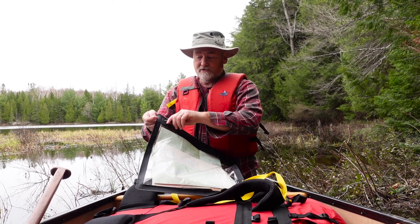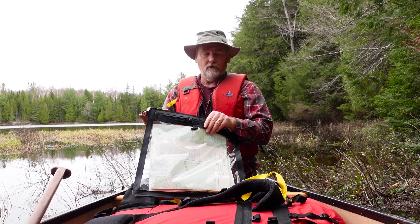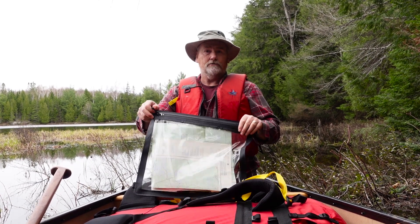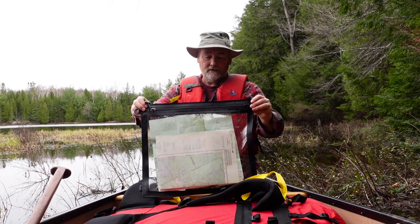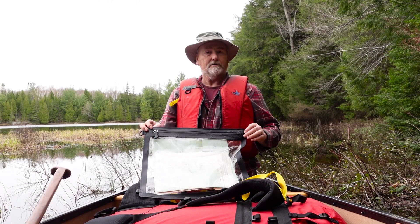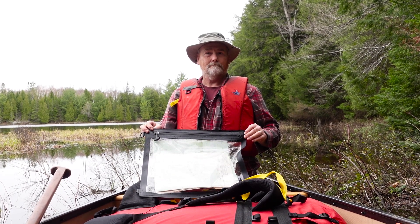The only way you can mess this up is if you don't fully close the zipper entirely as you should. We're extremely happy with the zipper closure for the map case.